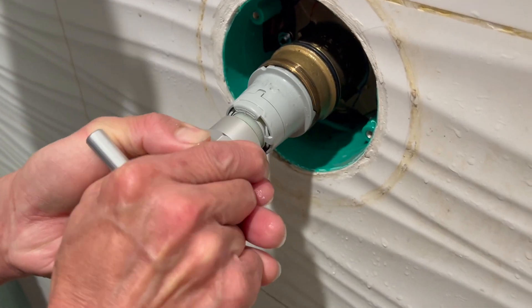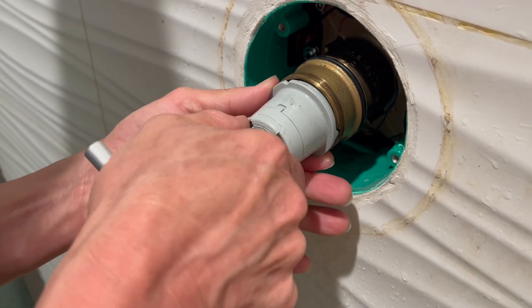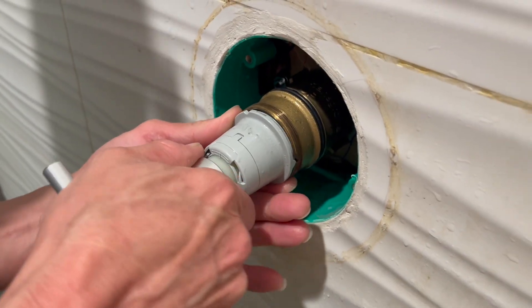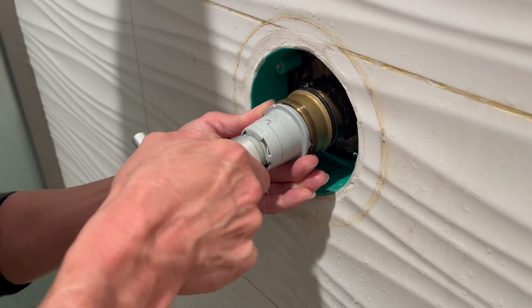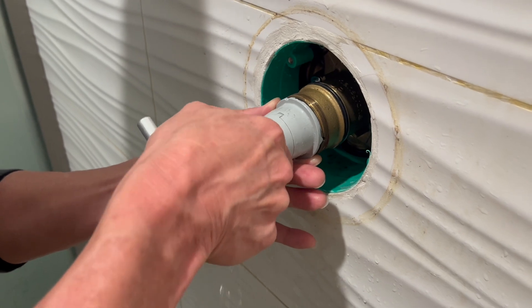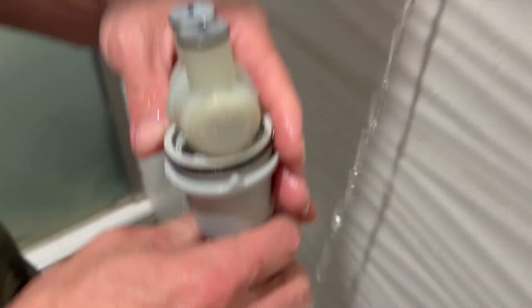Here, just to show you when we tried removing it — if you need, in my case, a puller tool like that, you might want to get it on Amazon, or just purchase that to help with pulling it out. And I'm just using some force there to pull it out.